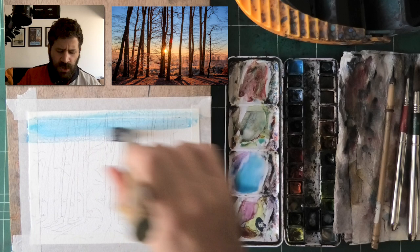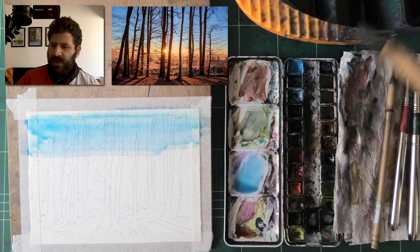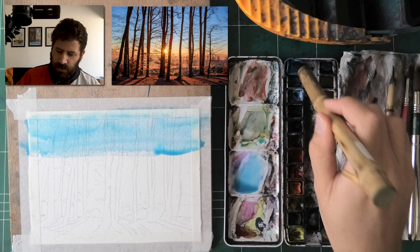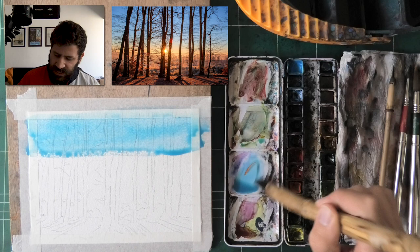The goal is to get an even wash from top to bottom, starting with that slightly cool blue. I've arranged things so you can see the palette, the paper, everything. I'm basically feeding the paper top to bottom with this blue, and once I feel pleased with it, I can start injecting a tiny bit of orange in there.